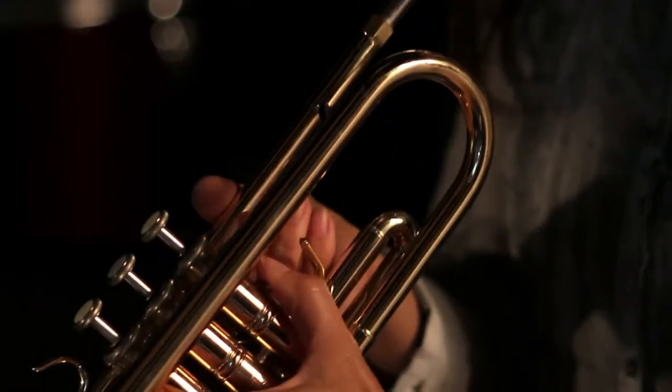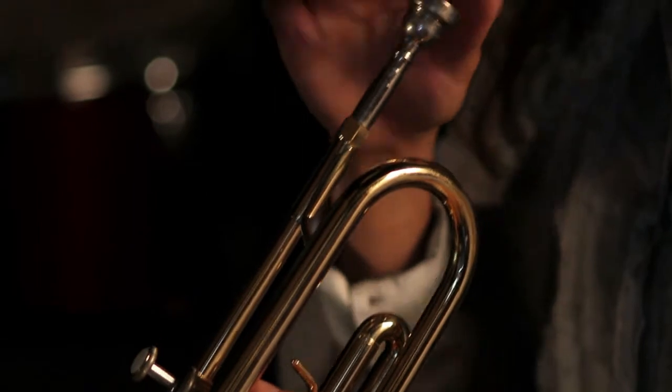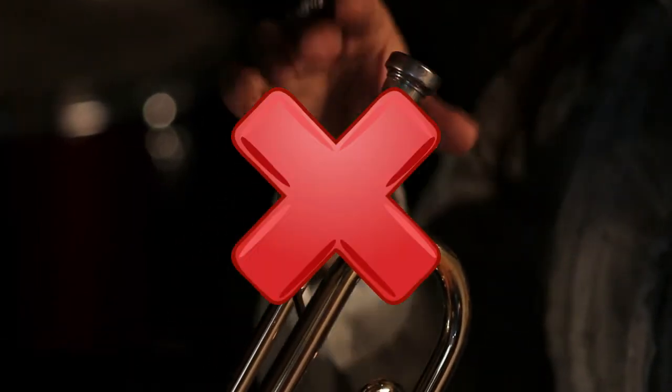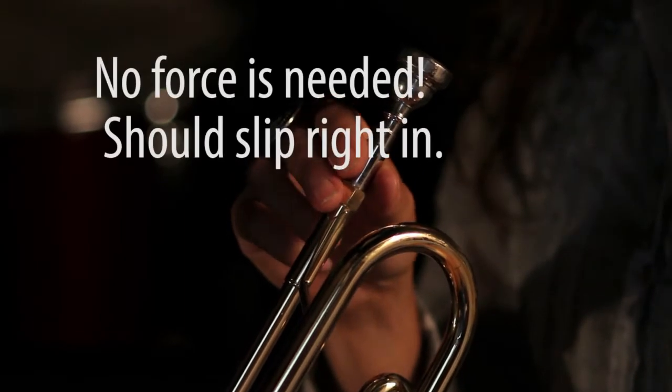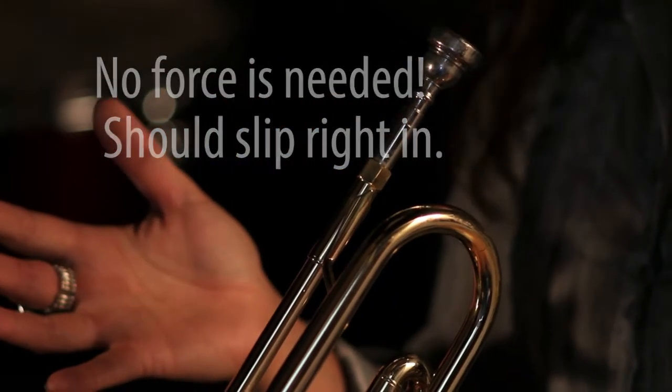Now when you insert the mouthpiece, you don't need to push on it. You just need to slip it in, and that's it. No force is needed. It just sits there and it'll be great.